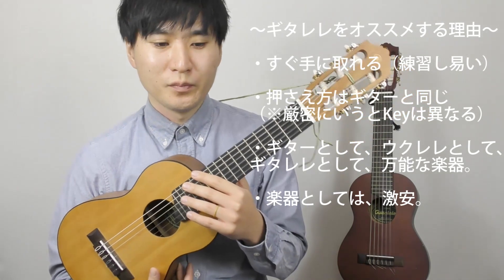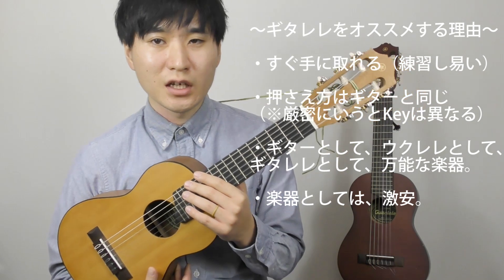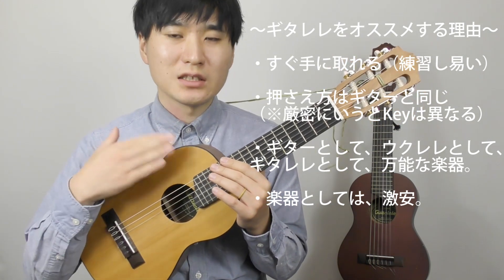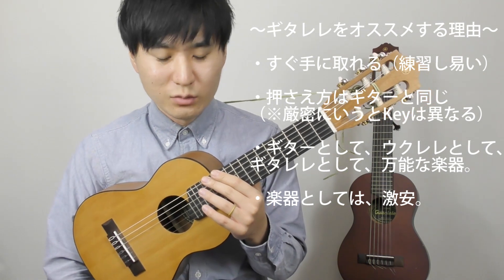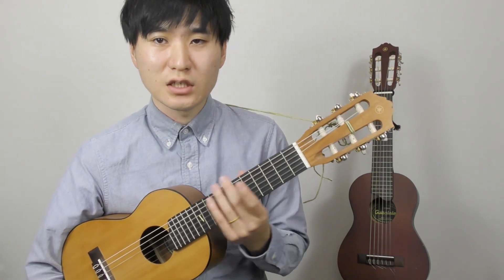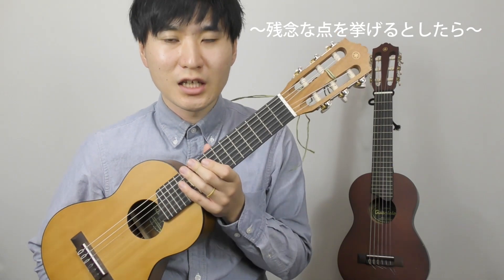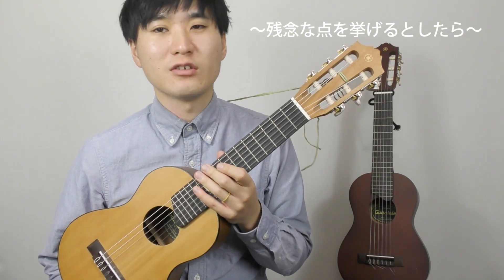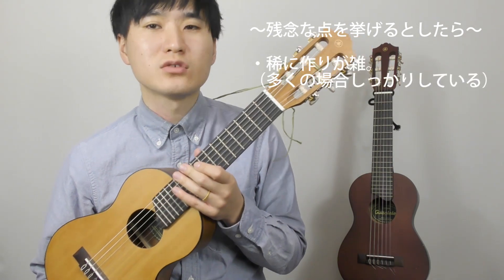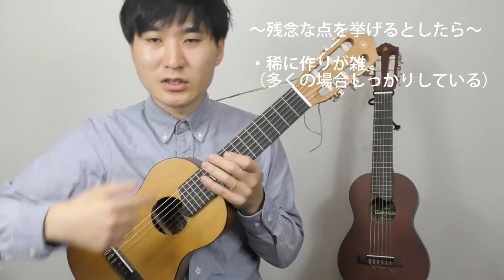いろんな可能性がここから広がっているので万能な楽器だと思います。ここまでおすすめするのには本当に一つ大きな理由があって、値段です。これ安いんです。ヤマハのGL1っていうギターレレなんですけど、なんと1万円しないんですよね。8000円とか9000円くらいでAmazonとかで買えるので、楽器としては本当に安いです。基本的にどんな楽器も何万は当たり前でやっぱり高いですよね。そんな初心者に優しくないお値段なのでも、このギターレレは8000円くらいで買えるので手の届きやすい範囲かなと思います。